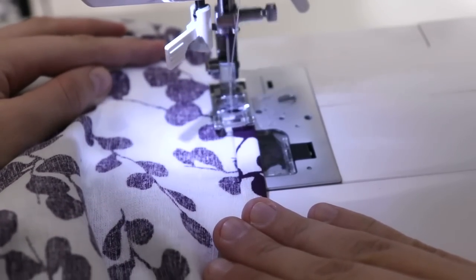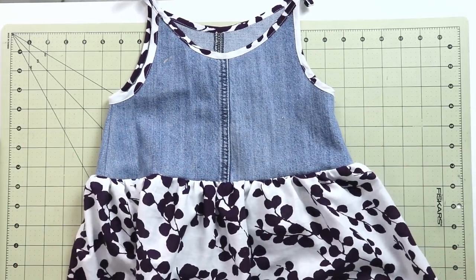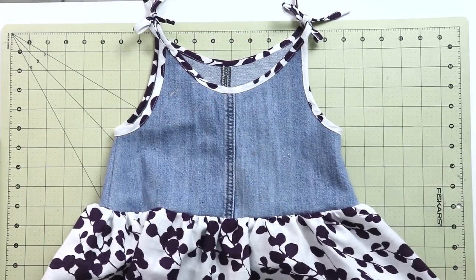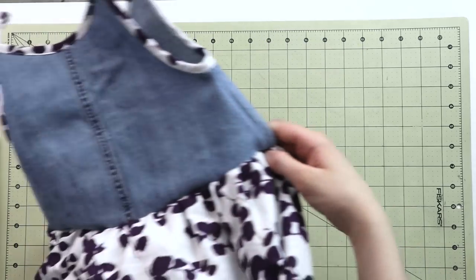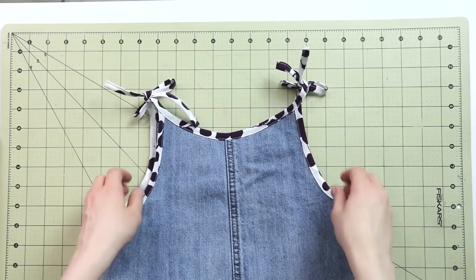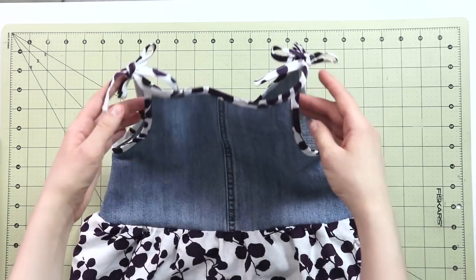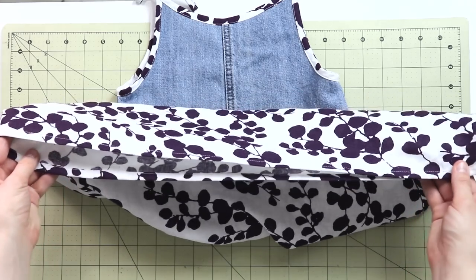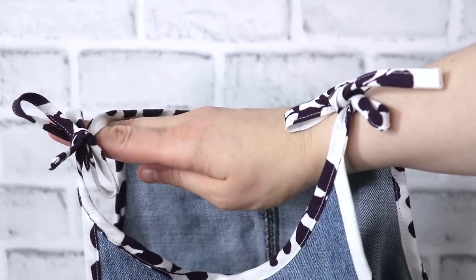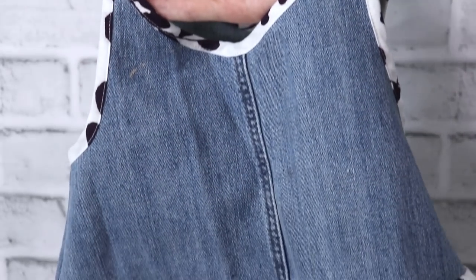Once the skirt is gathered, attach it to the bodice of your dress, and that completes this beautiful little dress. As I mentioned, you don't have to make it for a smaller child — you can make it for yourself. I think this is such an effortless, timeless style. You can wear it during summer or during spring and fall with a little jacket or cardigan on top. I think this turned out really, really cute — let me know what you think in the comments below.